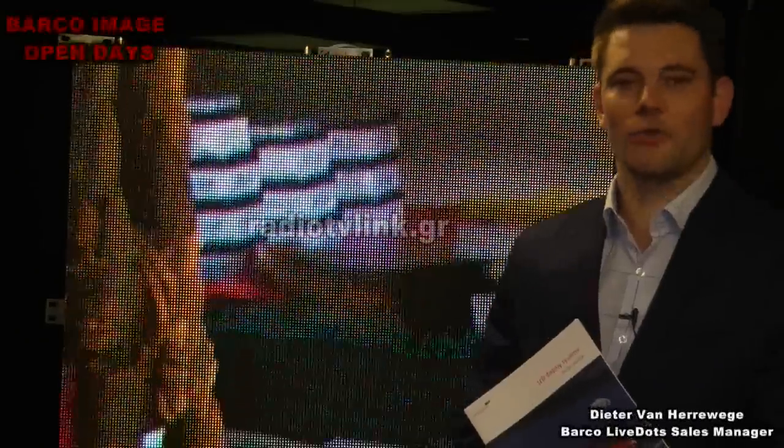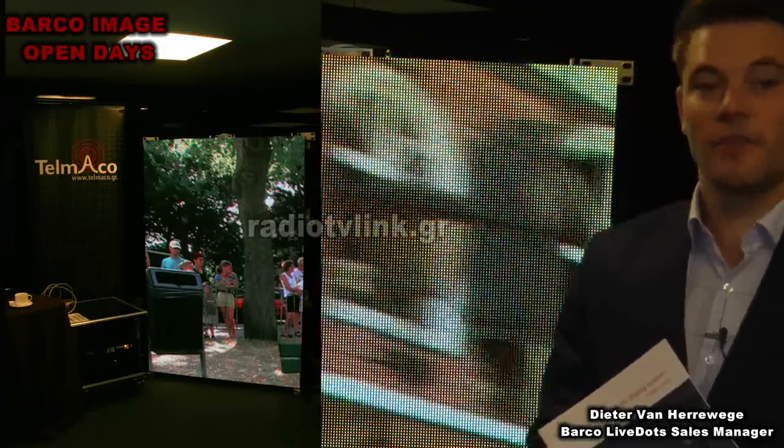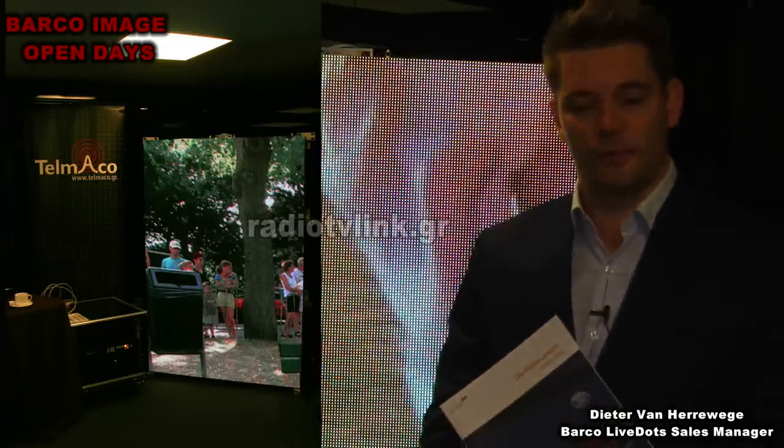Barco LiveDots recently launched our V platform — a V series in a 10 millimeter outdoor and a 6 millimeter indoor configuration. It's a value product with high quality and good for your budget.